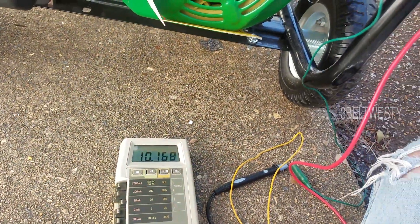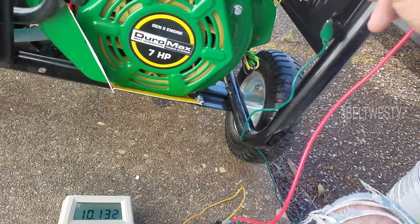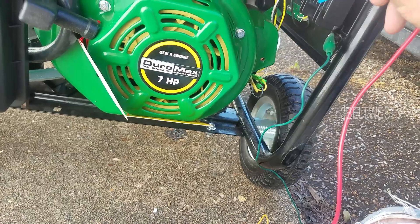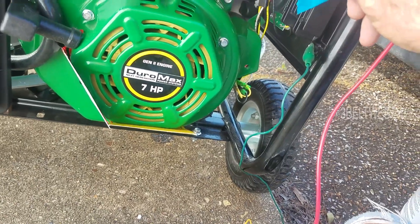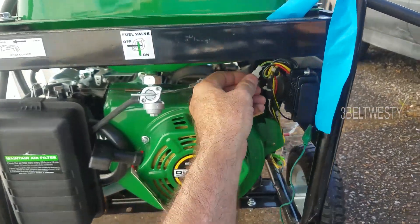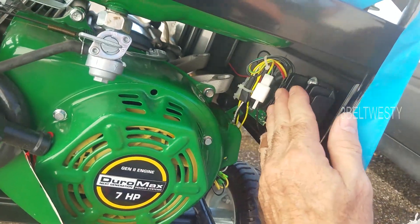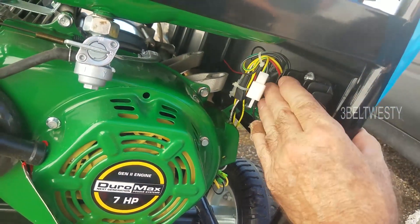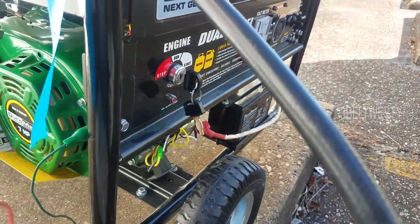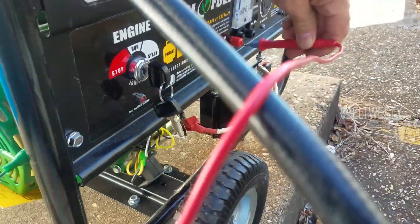I'm measuring about 10 volts DC on the black wire and about 6 to 7 volts AC. I think this looks like it might be the regulator here — it's getting a little bit warm. I'm seeing DC on this connector.